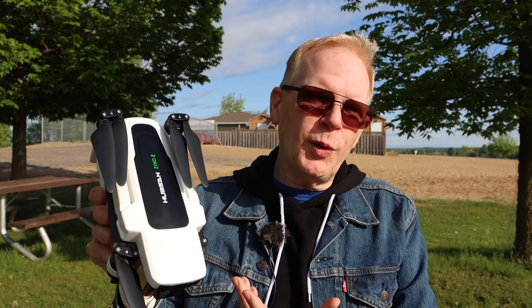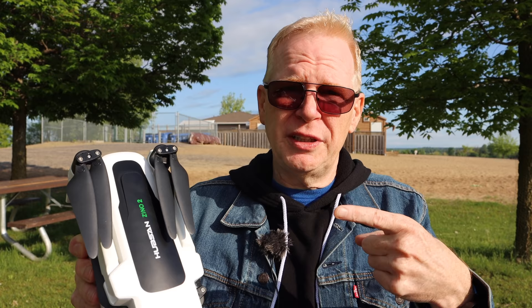Hey everyone, welcome to my channel. This morning we're going to take a look at the Hubsan Zeno 2, a drone that's been on the market since early 2020. I haven't reviewed it until now because Hubsan has a tendency to put products out that aren't really ready for prime time. This one was no different — early YouTube reviews showed it didn't perform well, with lots of glitches. But we're in June now, so Hubsan should have fixed them all. Let's review it today.